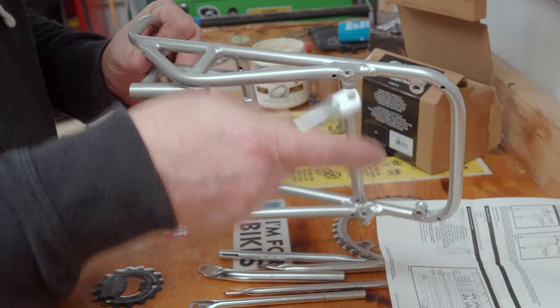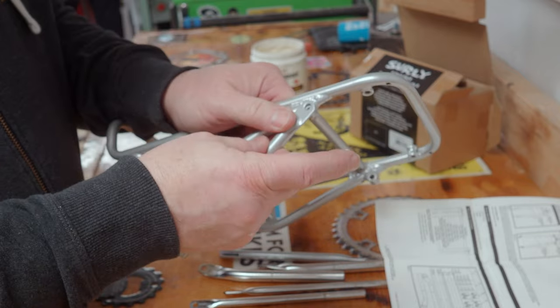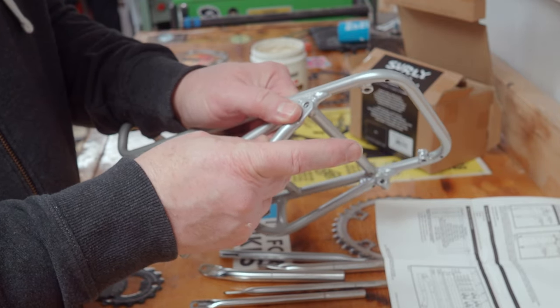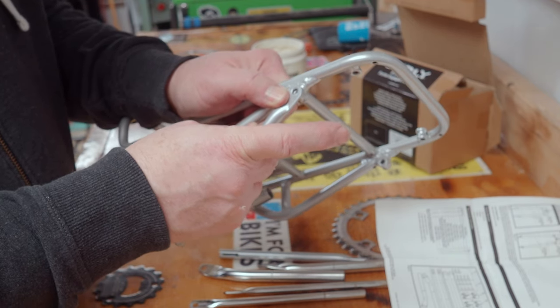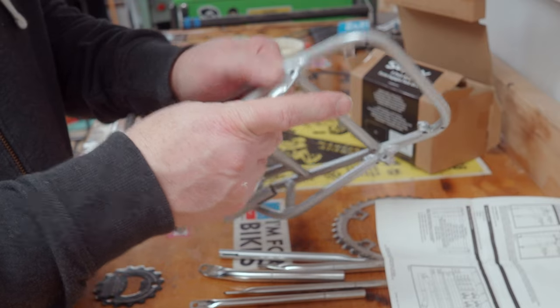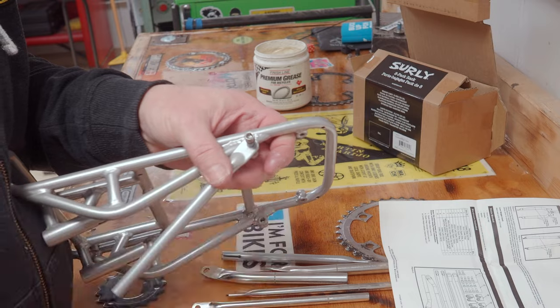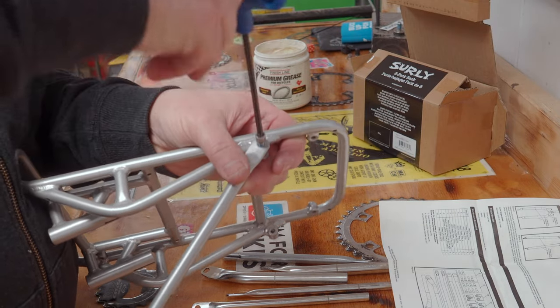One of the choices you have to make is whether you want to mount the lower arms on the inside or the outside of the rack, and it really depends on the width of your fork. For the Bridge Club, we have a wider mountain bike-style fork, so we're going to mount those arms on the outside of the rack. If I had a thinner fork like on my Pack Rat, I would run those on the inside.